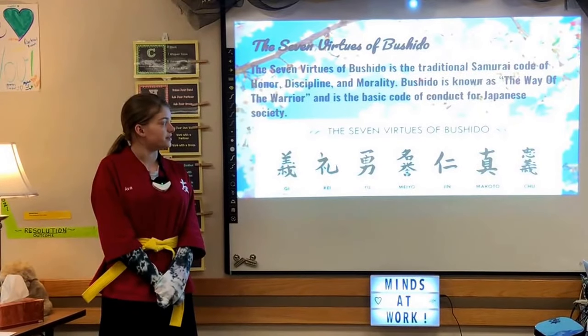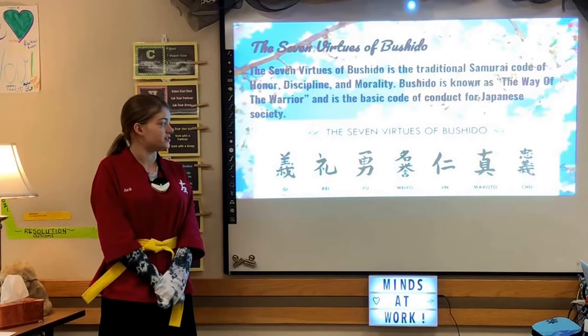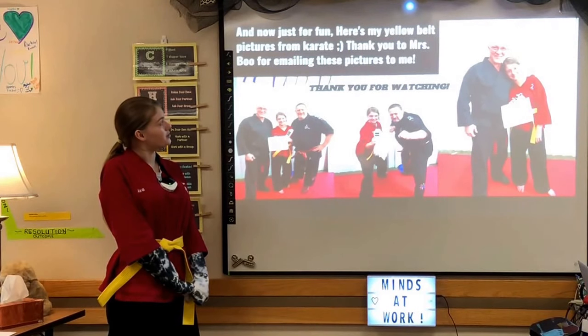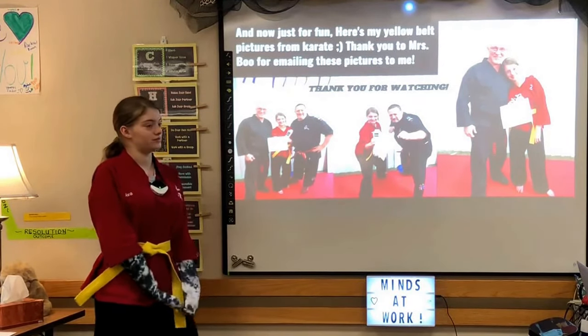Discipline and morality: Bushido is known as the way of the warrior and is the basic code of conduct for Japanese society. And now, just for fun, here are my yellow belt pictures from karate. Thank you to Ms. LaVue for mailing these pictures to me. Thank you for watching.